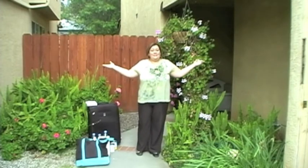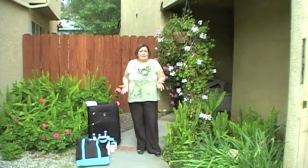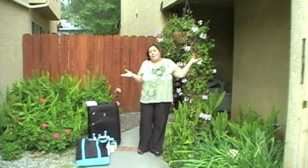Welcome to Episode 7 of the Right Now Show. You can find what you need to get started in fitness all around your house — it might be in the kitchen, bedroom, garage, anywhere.